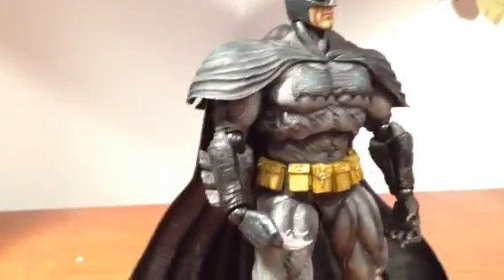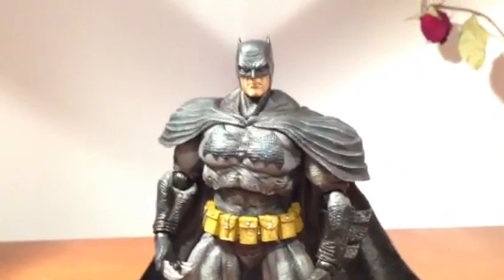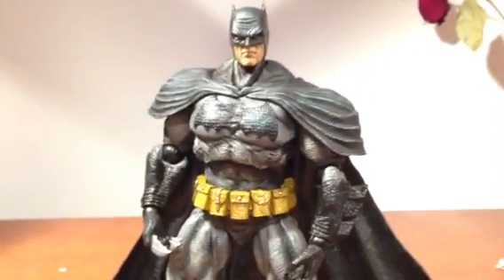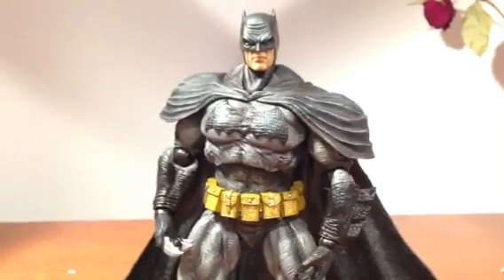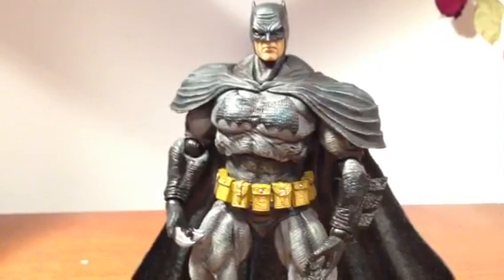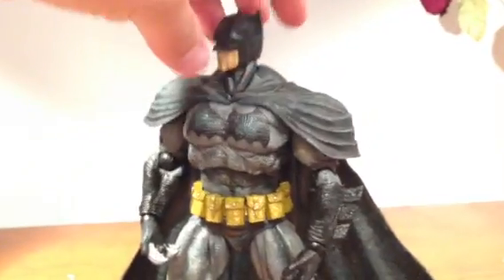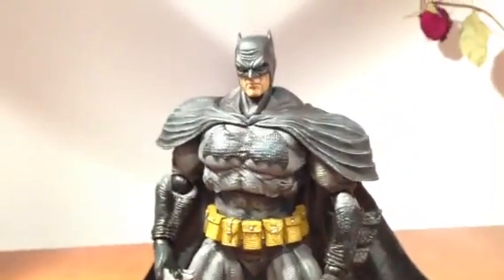But yeah, that is the Dark Knight Returns Batman. If you have not read this story or seen the two animated movies that cover the whole story, I highly recommend it. Go read the story — it's better than the movies. The shows were good but just read the story. If you don't know how to read, learn how to read. I know a lot of people don't read anymore — it's a shame. They should. Even comic books is reading, man. Take it easy.